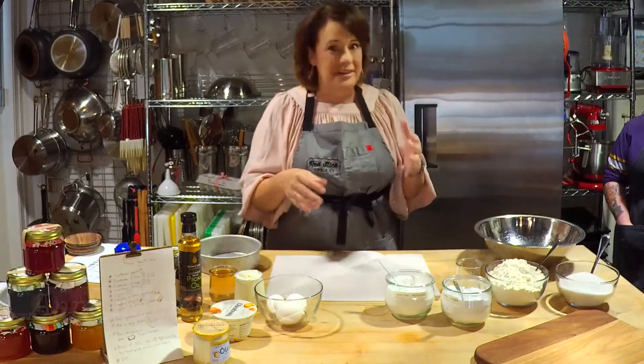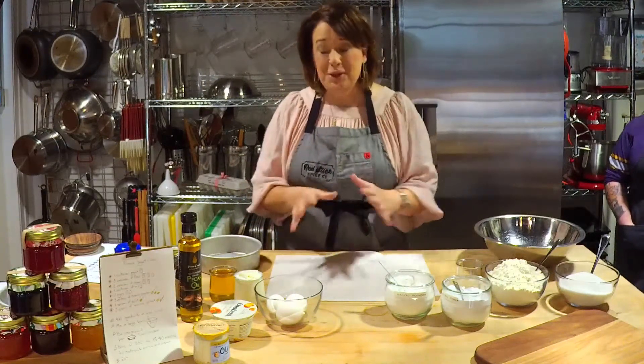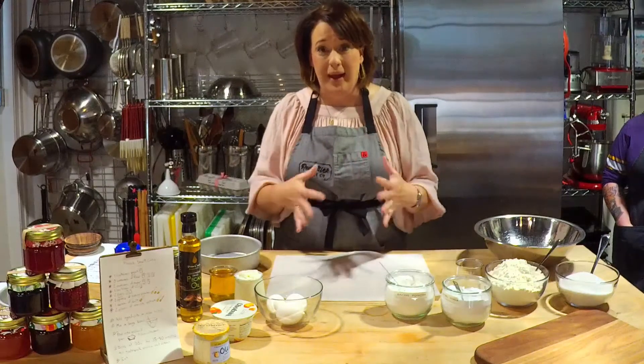Here we are, 4:30, day two of cooking live with you guys, and I've been looking forward to this all day, so excited that y'all are here. Over 4,000 of you all watched the video from yesterday, and I'm blown away by the love, so thank you guys so much.